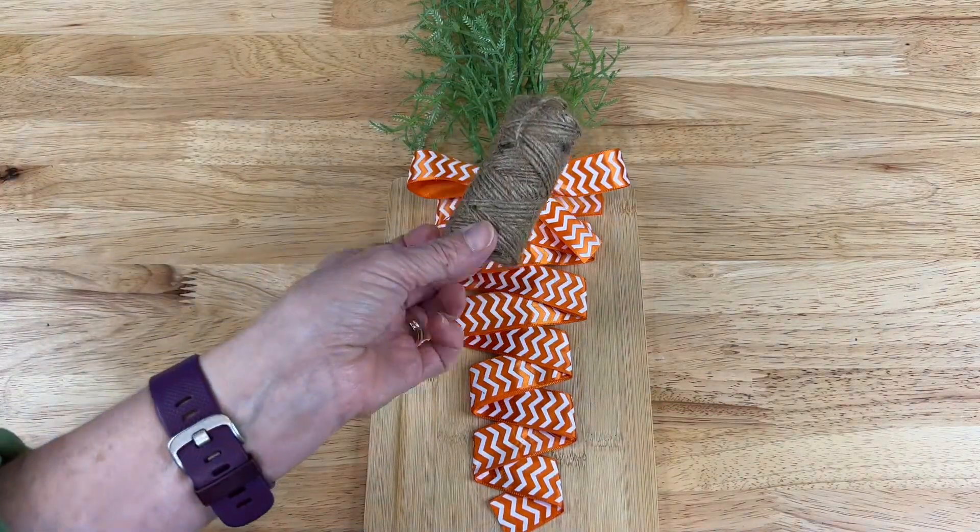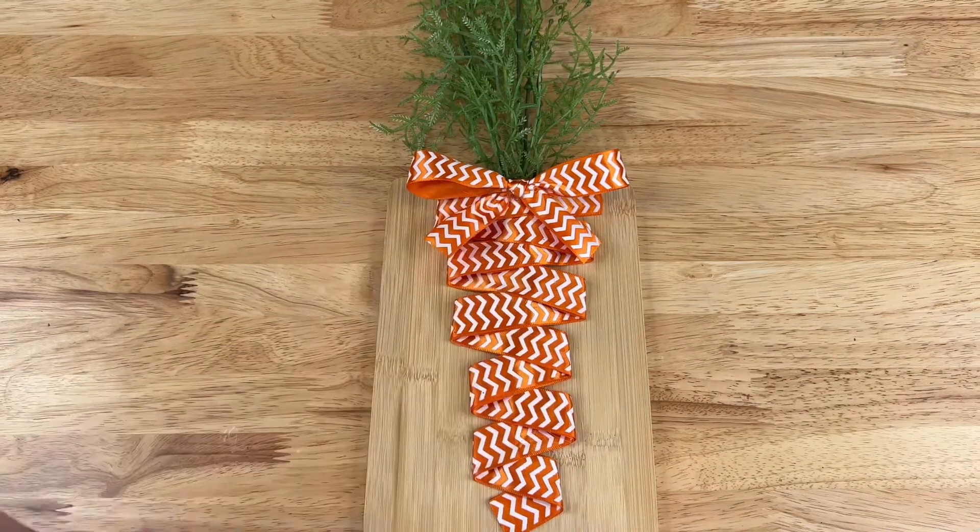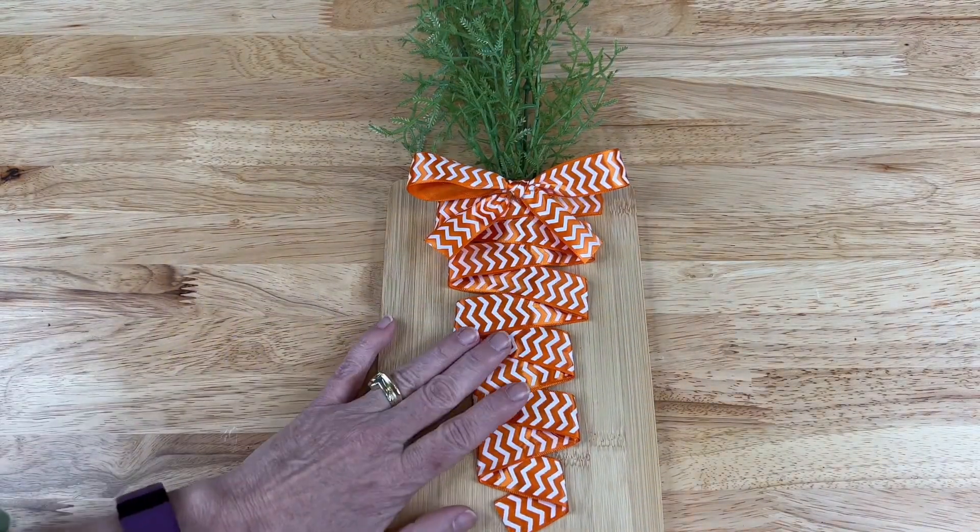If you wanted you could use twine or something else for this bow. Now we're going to focus on the back side.